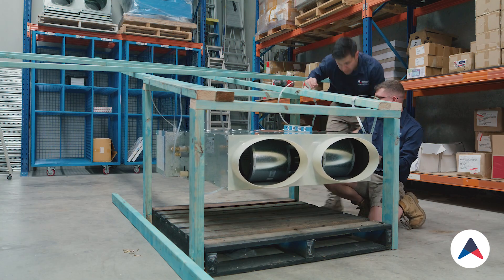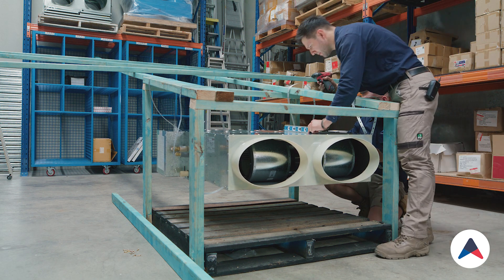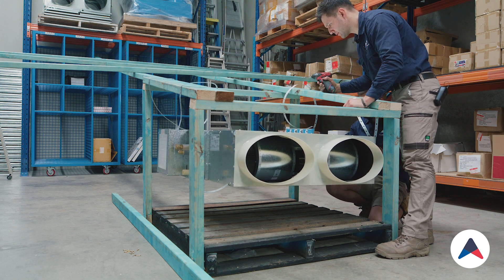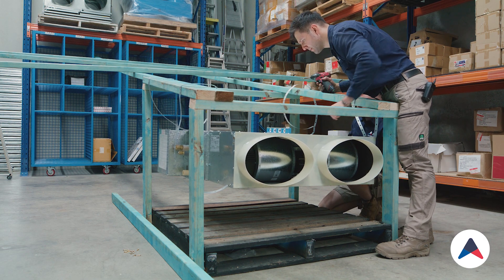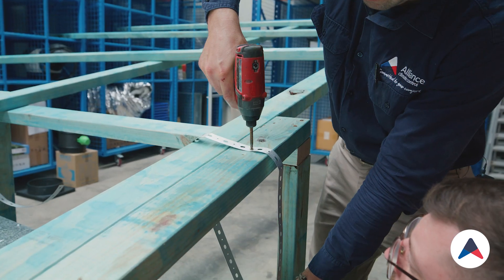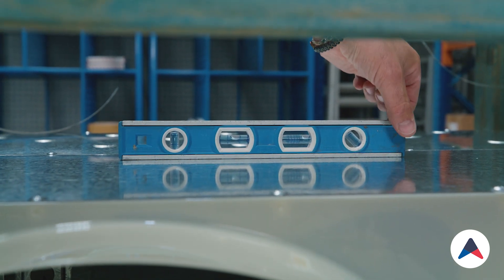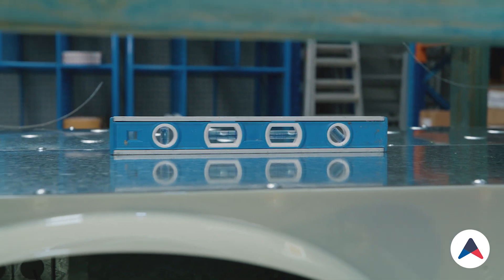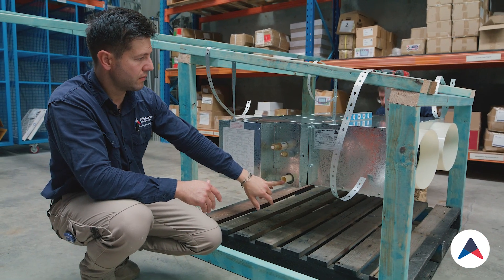First we'll check that it's level this way. Drop your front corner — more front corner. As you can see, there's a slight fall on the unit. What we're doing is tipping the unit slightly this way, just slightly. The reason for that is we need to direct all the water out of the drainage point and out of the unit.